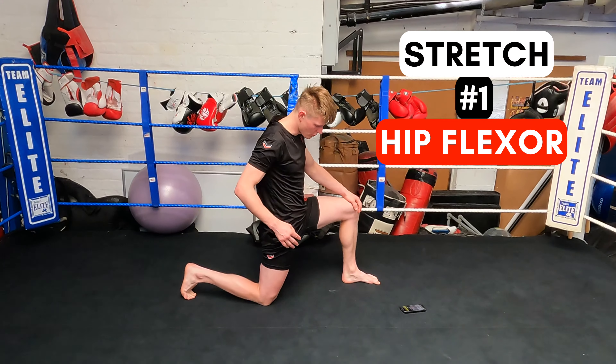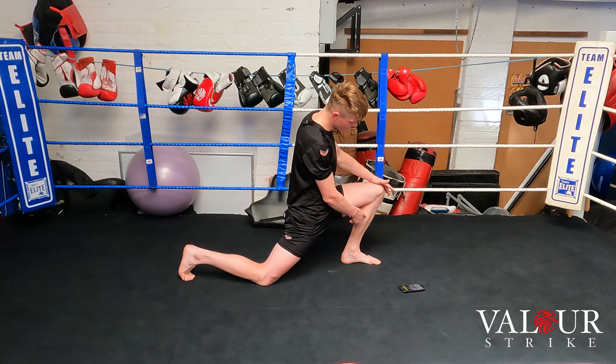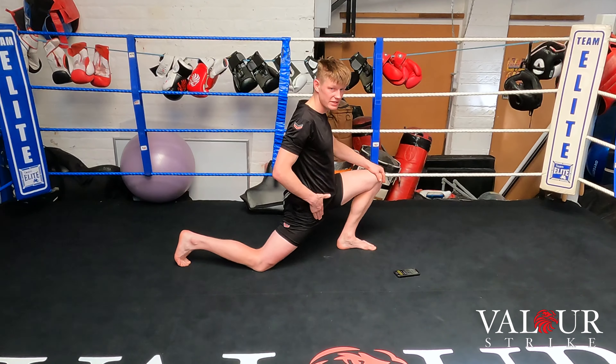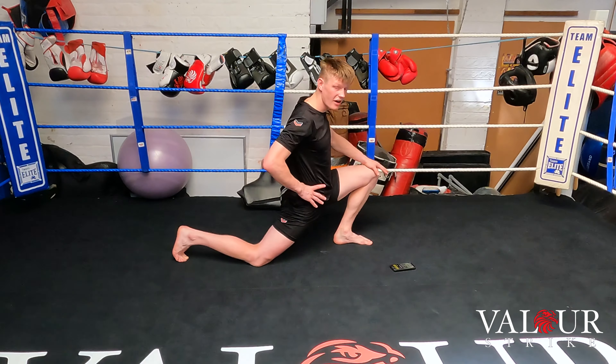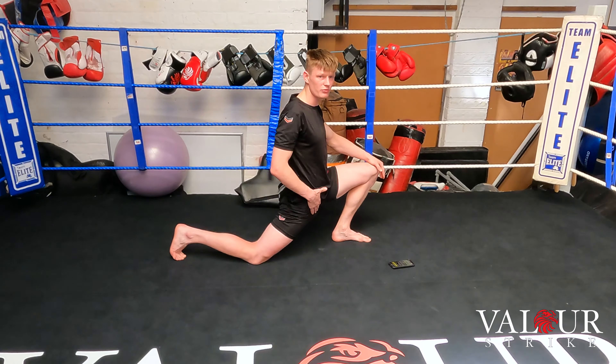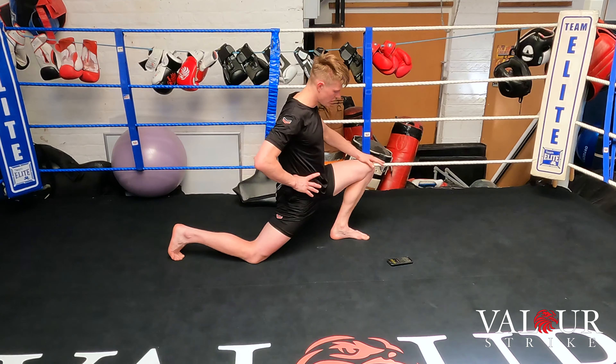Stretching our hip flexor — we're going to drive this hip down to the floor. My right hip goes onto the floor, my left knee goes over my left toes. Now I'm stretching my hip flexor and my calf, because when you bounce around on your toes your calves and hip flexors tighten up from kicking all the time.